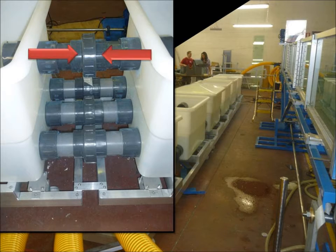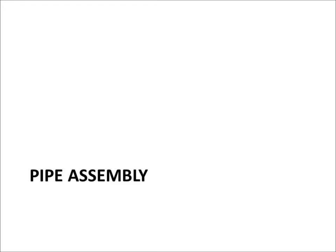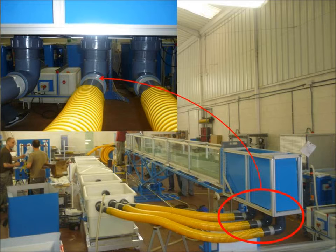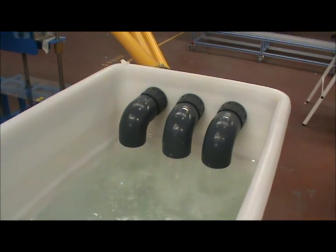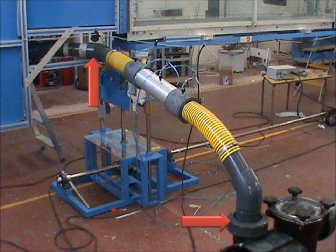Mate each tank together like so. The frames also bolt together. Now you are ready to install the pipes from the flow channel to the storage tanks. Here are the connections from the reception tank to the storage tanks. Here is the connection from the pump to the inlet tank, which includes a series of pressure sensors.